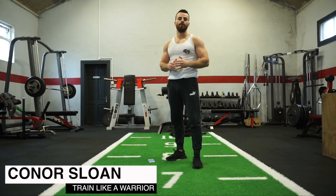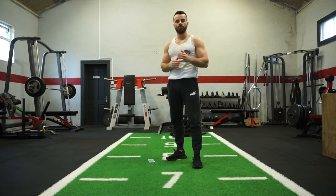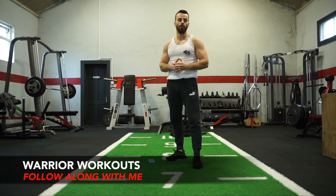What's up team, Conor here, helping you lose body fat and build muscle mass so you can look and feel your best no matter how busy your lifestyle. Today I'm very excited to launch my brand new follow-along workout series called Warrior Workouts, in which you and I are going to work out together to help you get into the best shape of your life.